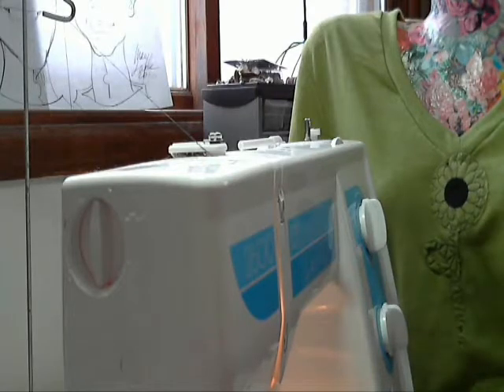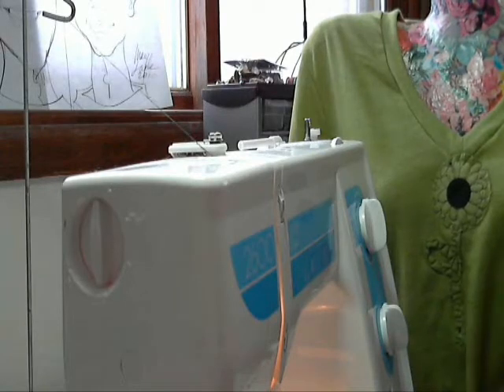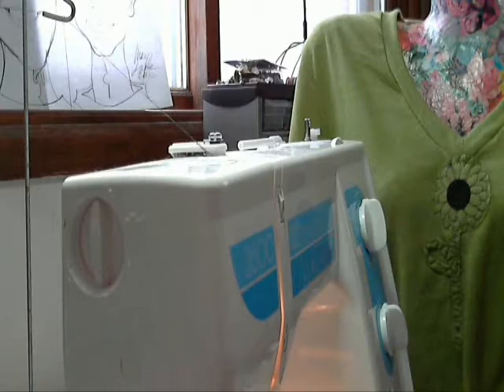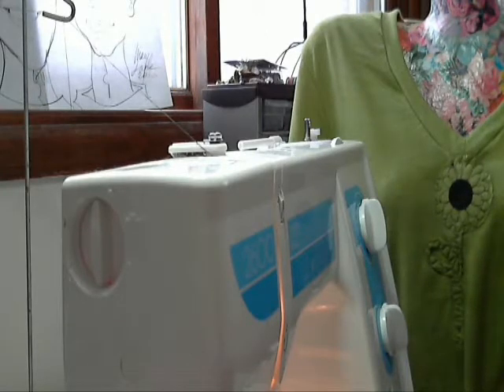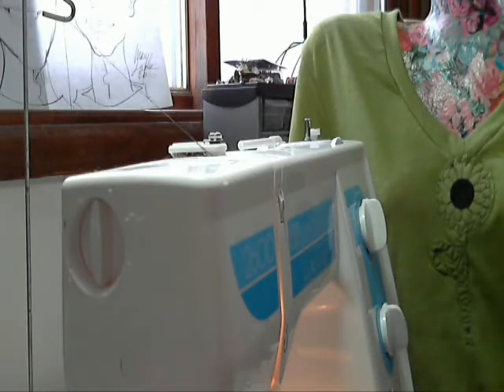I got this new t-shirt — it's the Alternative Earth brand and I really like it. I've had the Alternative shirts in my line the last couple, three years, but this is a new style for me. It's a very soft t-shirt and lightweight, like a 4.4 ounce, and it has a really nice feel and drape to it.